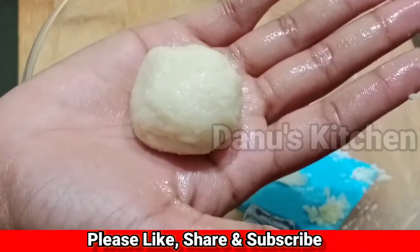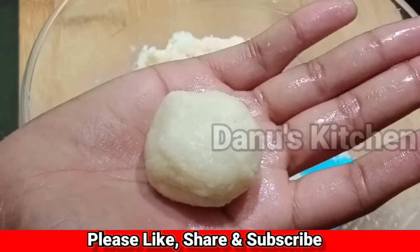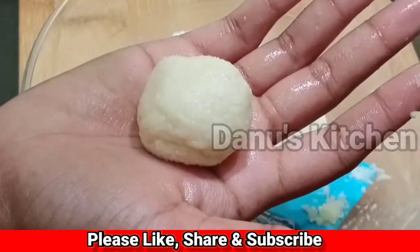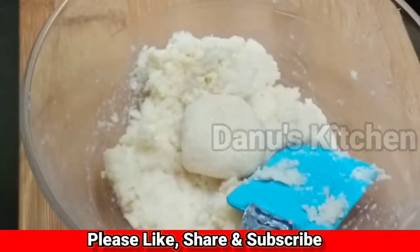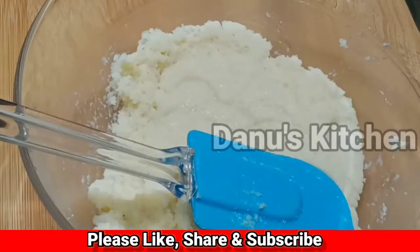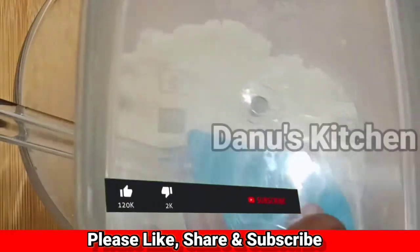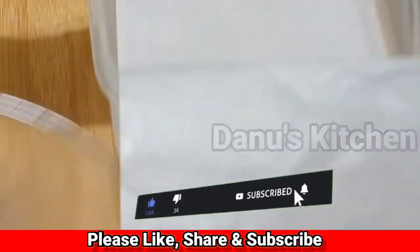You don't want to over-mix it — this is how we make it. We will get it to the right consistency. Now let's set the desiccated coconut mixture. We will put it in a box lined with butter paper.